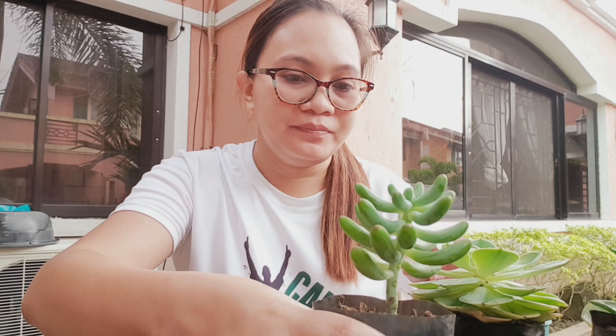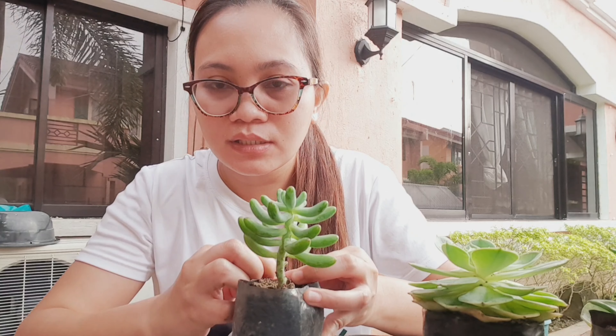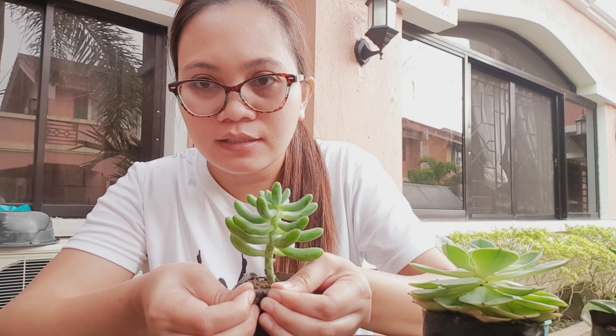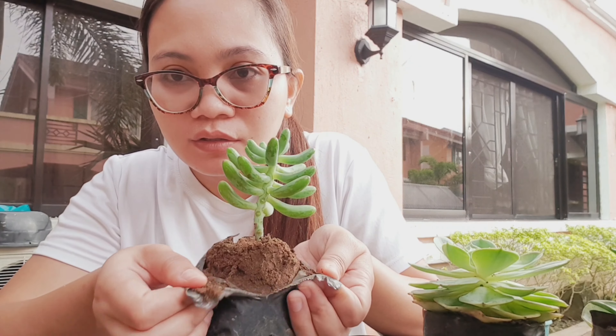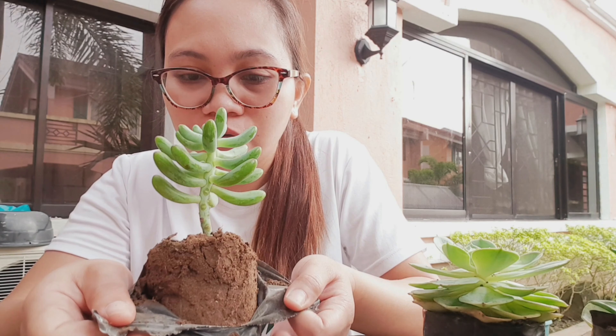So let's get started. First, what I'm doing is cutting or destroying the black pot to get the plant out.